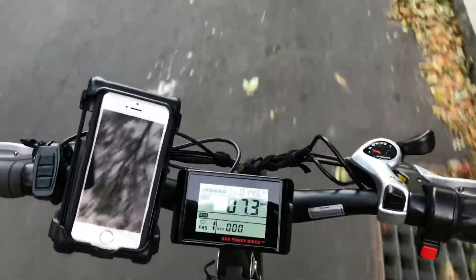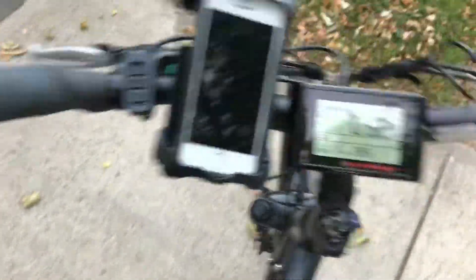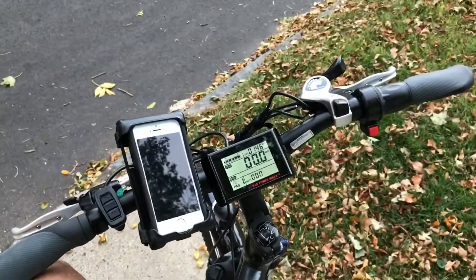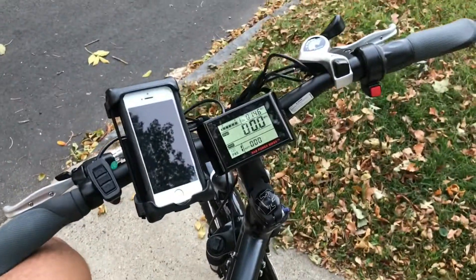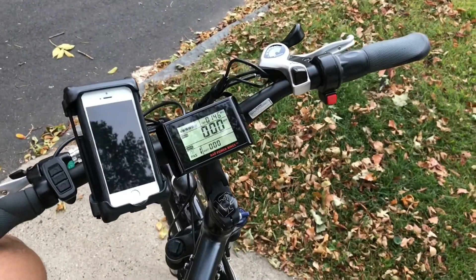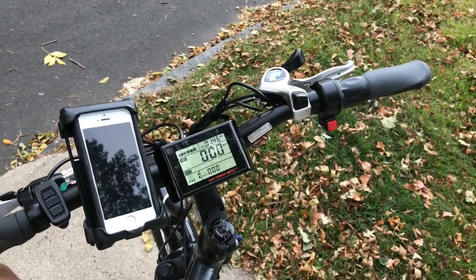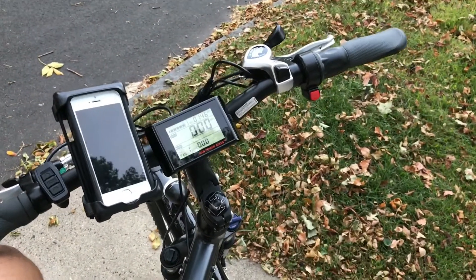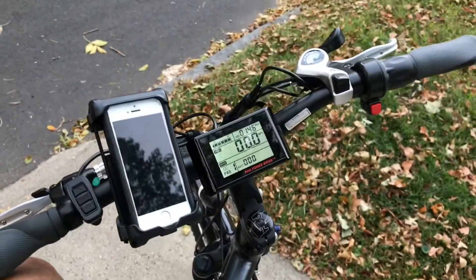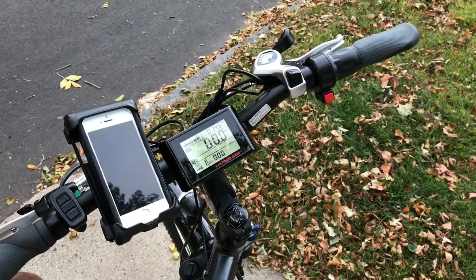That's a pretty significant difference — regen is definitely there to help slow you down and save your brakes. Especially with a 60-pound bike, regen definitely helps on descents, because without it your brake pads would wear out pretty fast. Hopefully this test was helpful in showing the capabilities of regen on an eight to nine percent hill. Alright guys, I'll see you in the next one.